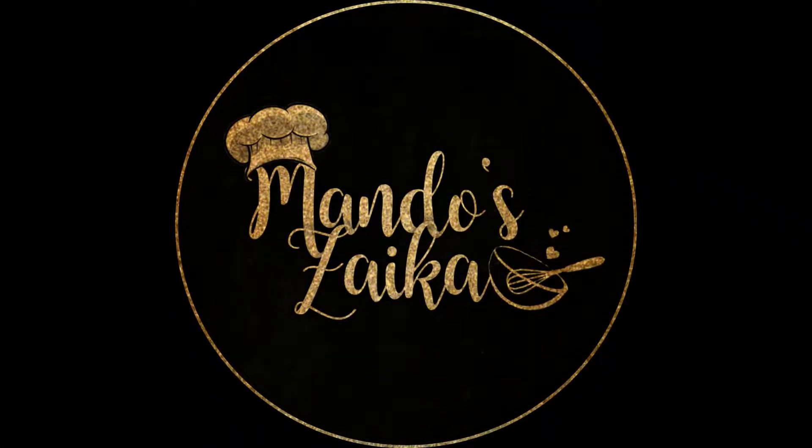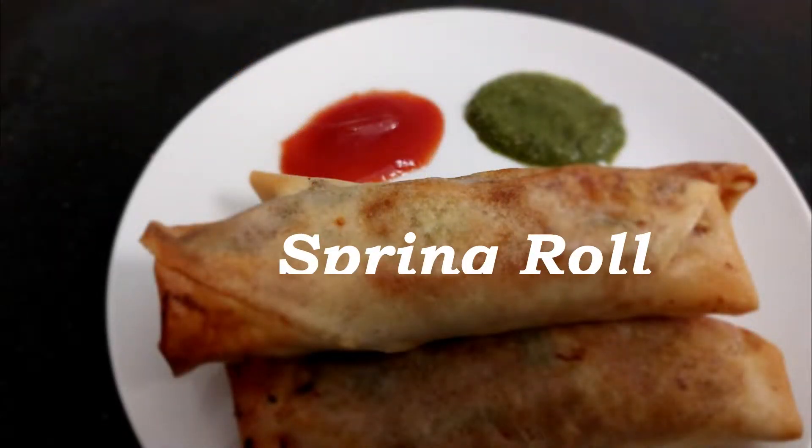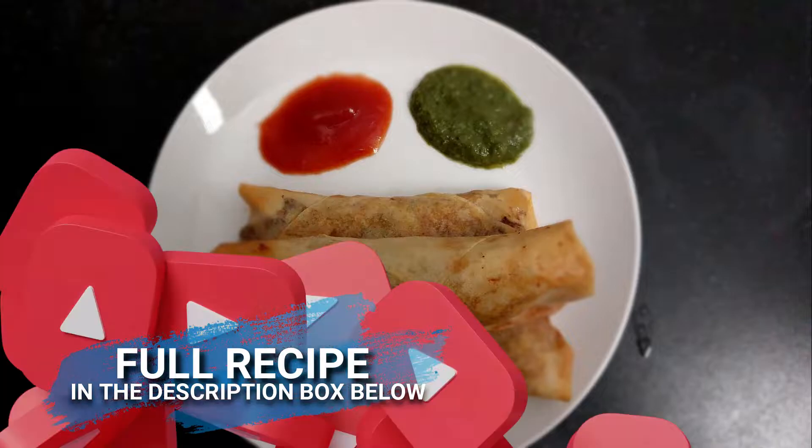Welcome to Mundo's Zayika. In this video, let's make spring rolls. You can find the full recipe in the description box. Let's get started.